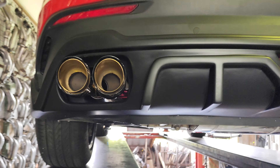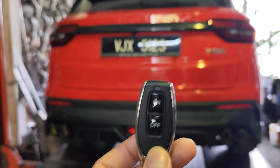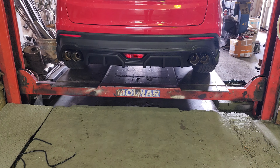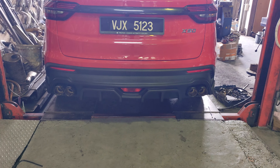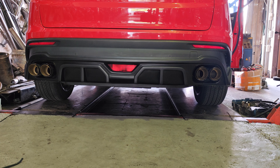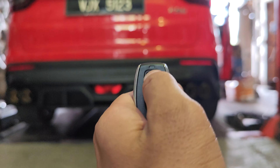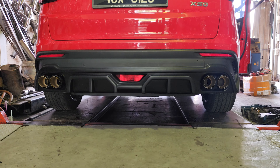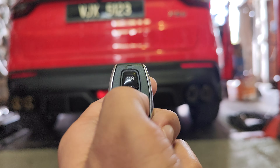Okay, jom kita cuba start. Ni remote dia — kecil je, ada on-off. Jaya kita start, kita turunkan dulu. Jaya kita tekan butang on-off ni untuk test bunyi dia. Per-tiga. Okay, on. Lagi. Lagi-lagi. Off.